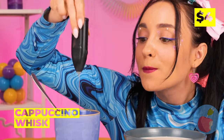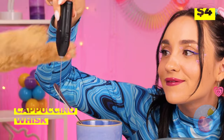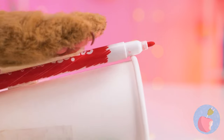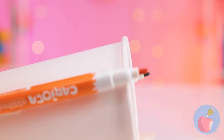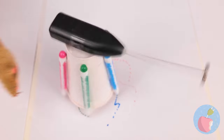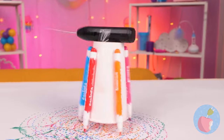Wow! You know, hot cocoa is a truly magical thing - especially when you use a cappuccino whisk! But first, let's get a cup and some markers, and it can whip up some new artwork just for you!